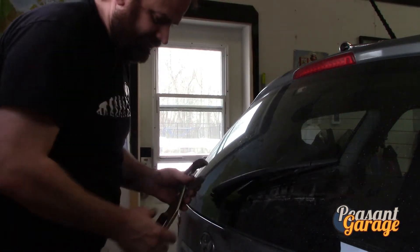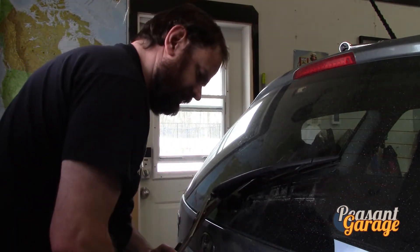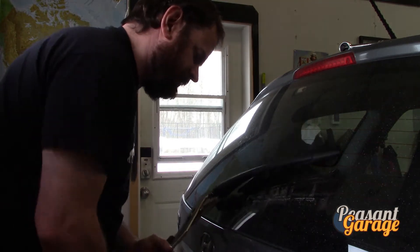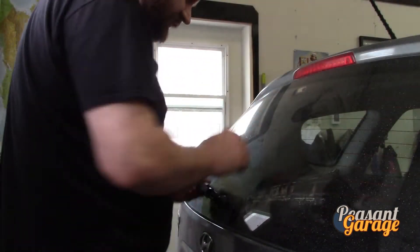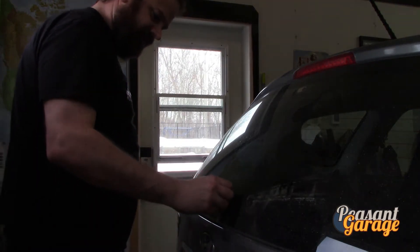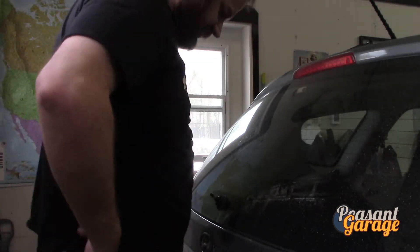We're going to fight this just a little bit — there we go. We're going to move in now and that cover came off, so side channels seems to be the solution to that.